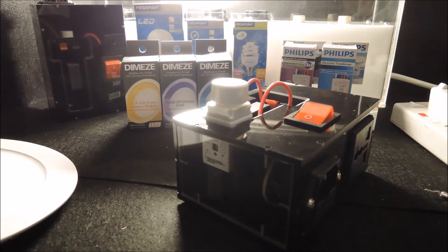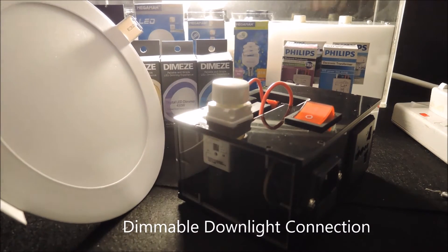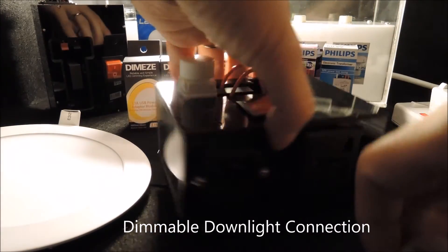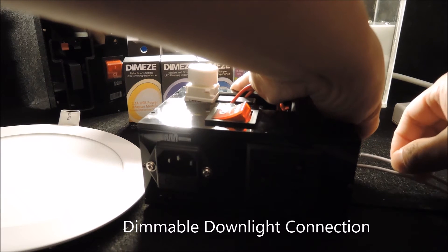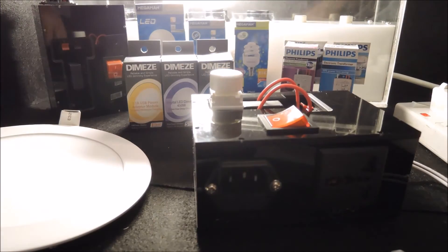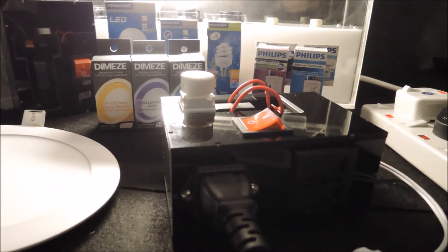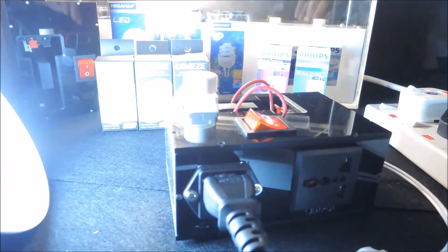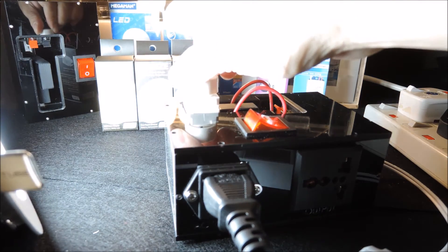For example, if we want to evaluate the dimming performance of this dimmable downlight, all we need to do is connect the drivers to the terminals and apply the power — just like this.